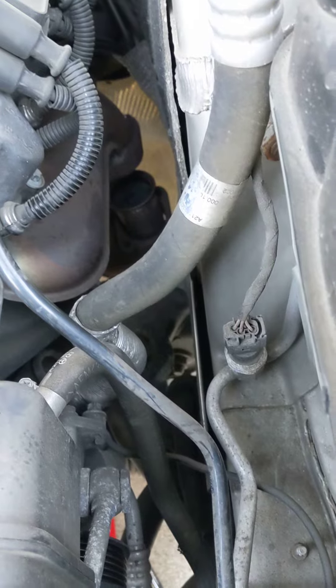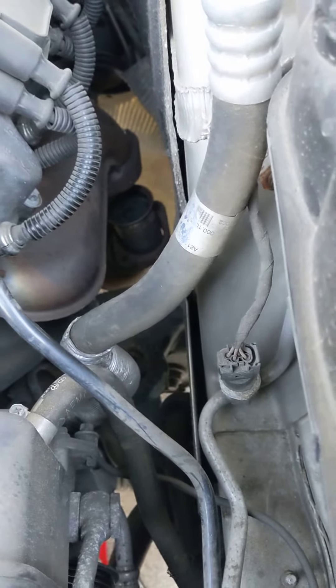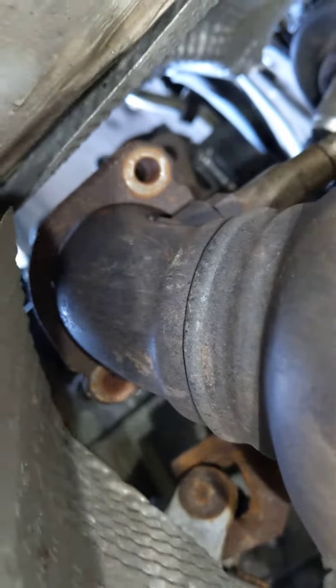I thought you might have to take the whole exhaust off or something like that, but let me crawl under here and show you exactly what I did. I just undid those two exhaust bolts right up top there.